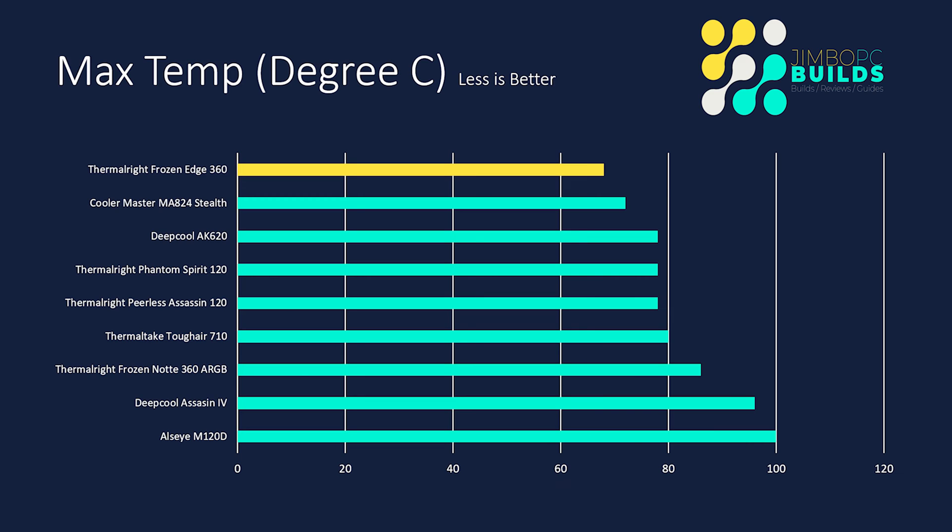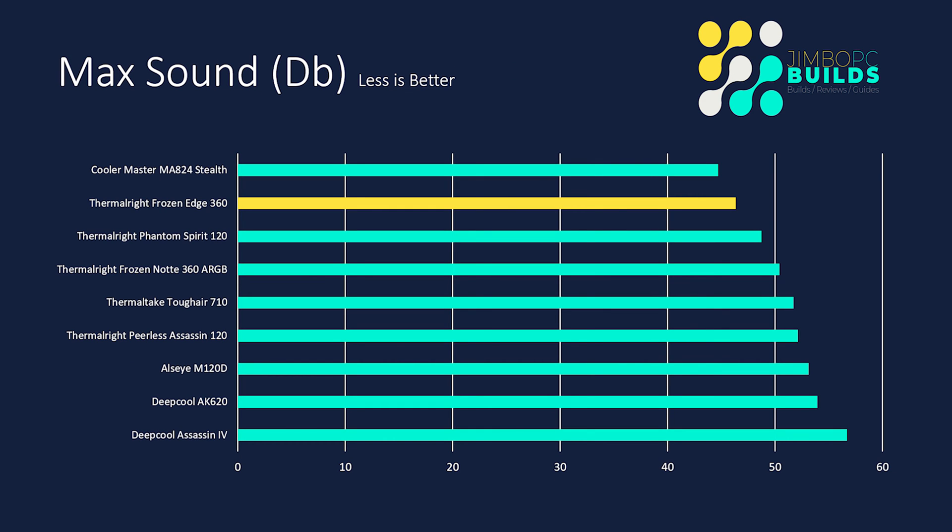The max temp for the Core i9-12900K under full stress load was 68°C, which is just absolutely stunning. That has basically beaten every other cooler I've tested so far. From a pure cooling perspective, this cooler has just left everything else behind — even the Cooler Master M8824 Stealth, which is also an excellent cooler. It beat that by 4 degrees Celsius. The max sound did see three fans get going, reaching 46.3 decibels, which is a lot more noisy than the Cooler Master M8824 Stealth. Balancing the 4-degree difference against the 2-decibel difference, they're roughly about the same for me in terms of cooling performance.